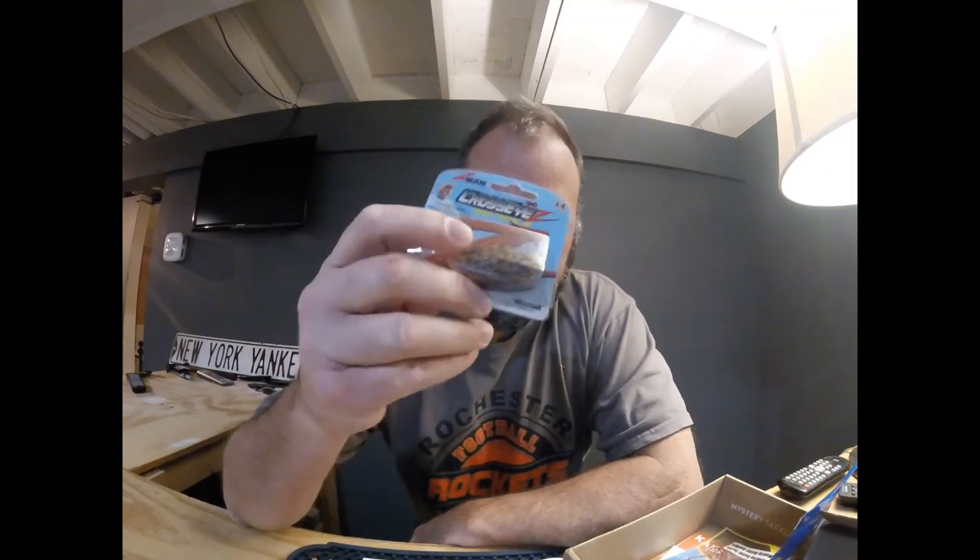Z-Man Cross-Eye Z. This is the peanut butter and jelly PB&J power finesse jig. Power and finesse — that's two things that seem kind of funny together, but I love the peanut butter and jelly color. I love that mustard head. I think it's going to be great.